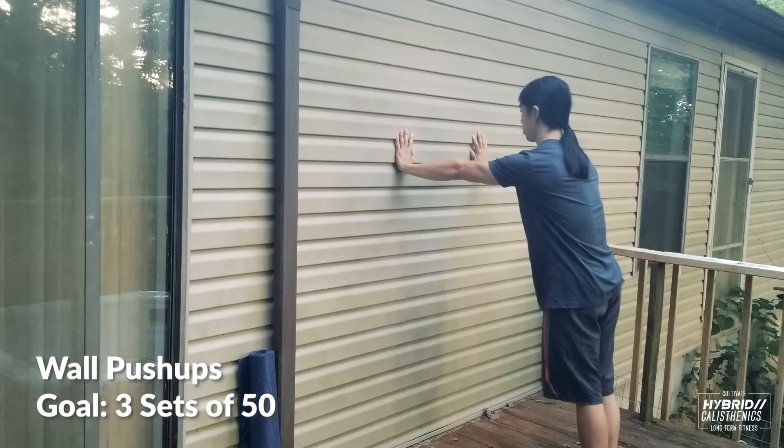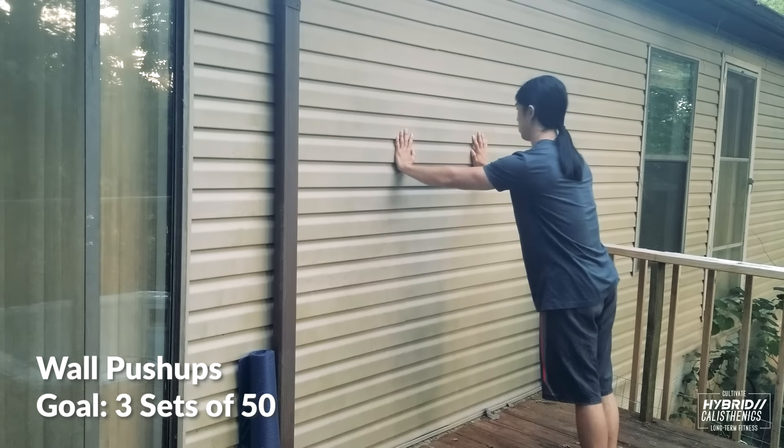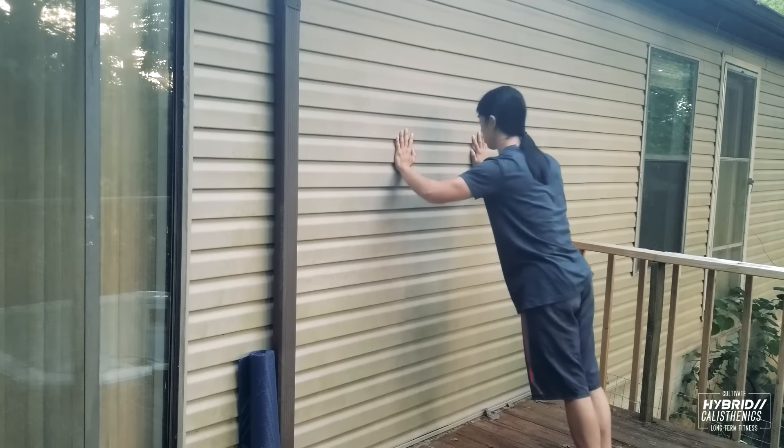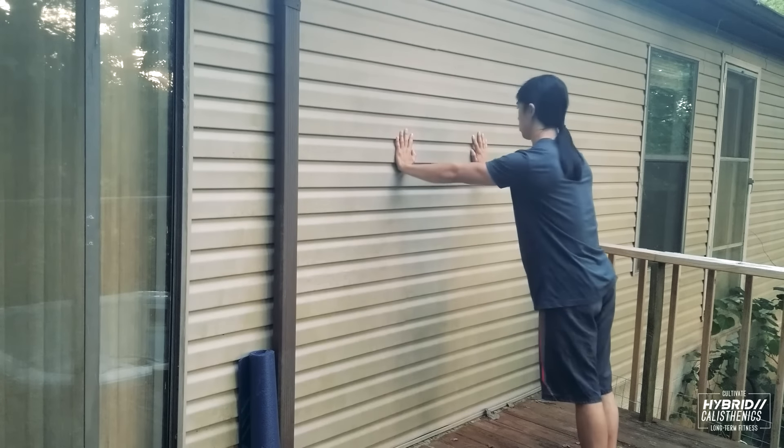Do these until you can do three sets of 50. This means do one set of as many as you can, or 50, rest for a few minutes, do another set of as many as you can, or 50, and then repeat for a third set if you hit 50. If you stop and walk away at any moment, the set is over.